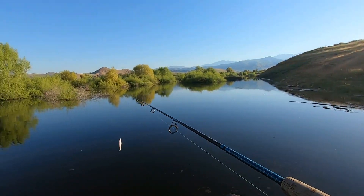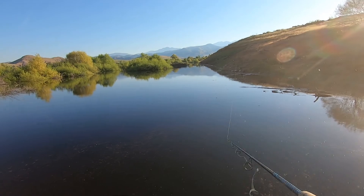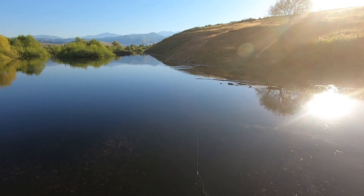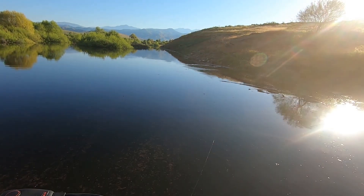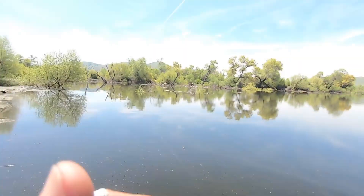There's an area back further that I've been wanting to try. I went out there before and it was real shallow — a big shallow flat section with some bumps, but there's a lot of fish that post up on there. Oh, there we go guys — there we go, finally got a good one!